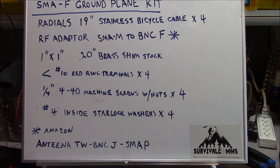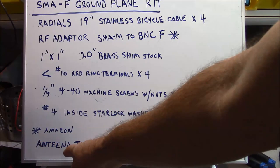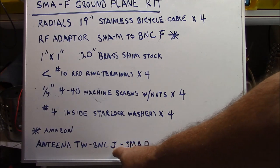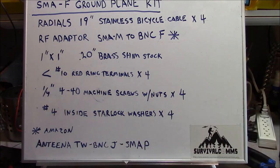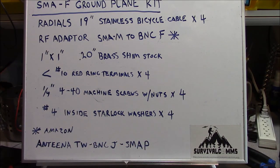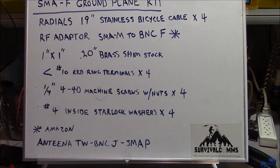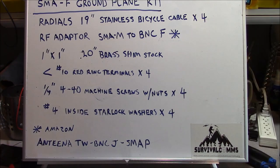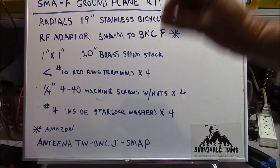You'll need one RF adapter. The RF adapter I used is available on Amazon — the company name is misspelled, but the part number is TW-BNCJ-SMA-P. Just enter that into the search box and you'll see them pop up. There are three for $12.99, and they're now in black instead of nickel plated. You'll also need a 1x1 square of 20-hundredths-thick brass shim stock — metric equivalent is fine, but you want it to be thin.